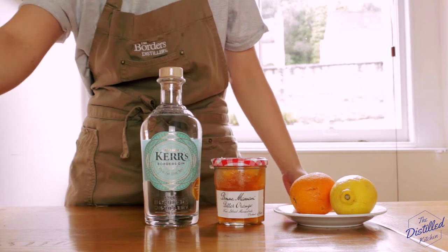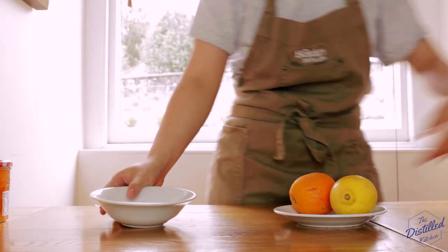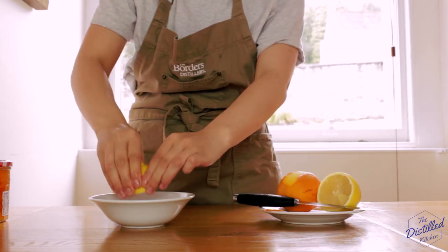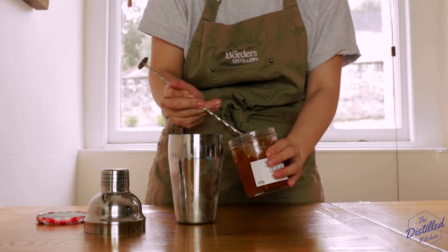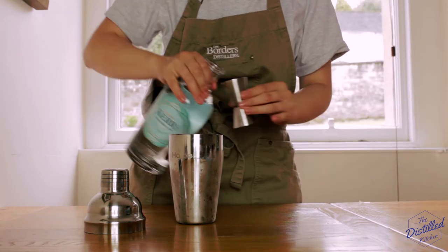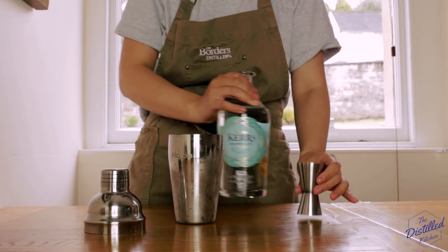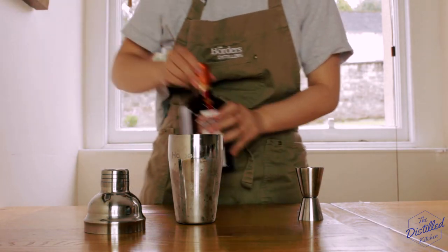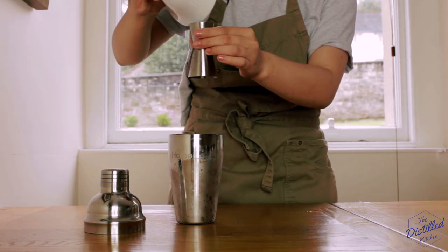Moving along now, it's time to make our breakfast martini. This famous marmalade cocktail is really the only drink suitable for our massive heart-attack-inducing Scottish breakfast. We'll start by peeling a nice long strip of orange skin for our garnish, and then we'll juice half a lemon. We'll fill our shaker half full with ice cubes, then add a super generous spoonful of marmalade jam — Paddington Bear's favorite food — and then 45 milliliters of William Kerr's gin. The gin we make at our distillery has sweet and bitter orange peels in it, as well as some lemon peel, so it really complements the citrus theme of this cocktail. Next, we'll add 30 milliliters of Cointreau, which is a type of orange-flavored liqueur produced in France, and 30 milliliters of the lemon juice we squeezed out earlier.